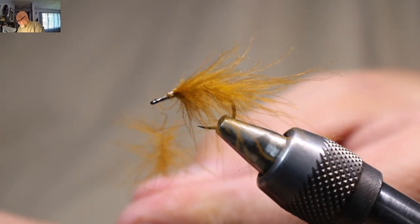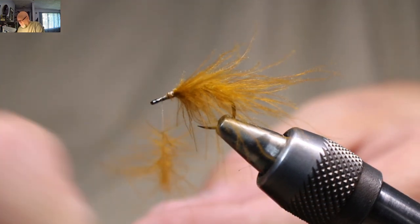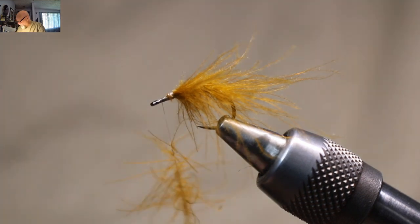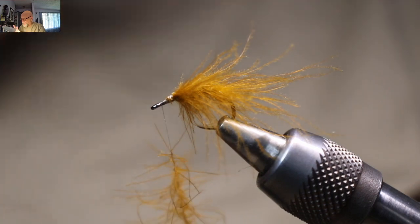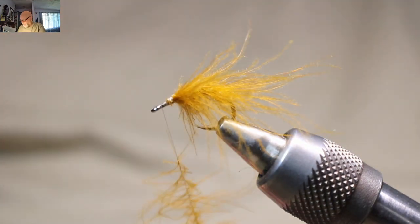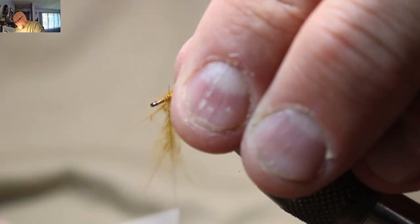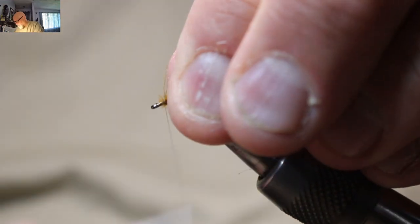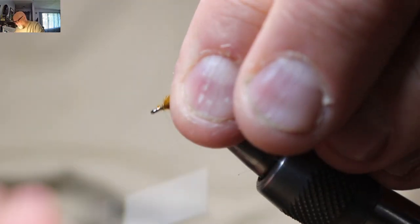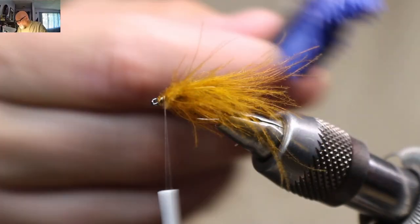Once you start trying to push CDC back it's tough — this stuff is so, so soft. That's why I love using CDC: the slightest little wind, the slightest little movement of air, anything — it'll just get these fibers moving. Just come on back, stroke back, stroke back, and coming forward, just keep on stroking it back. Leave a little tiny space in the front here for a little head and stuff. Get in there and stroke all this back.